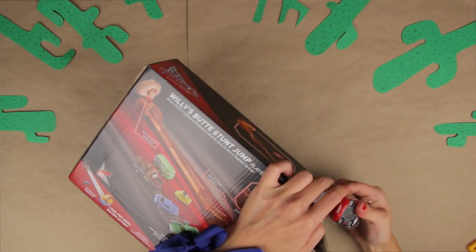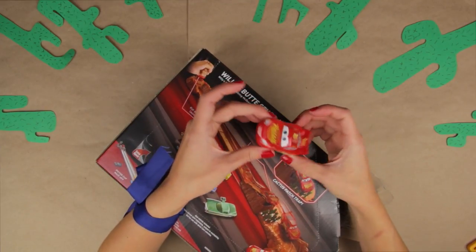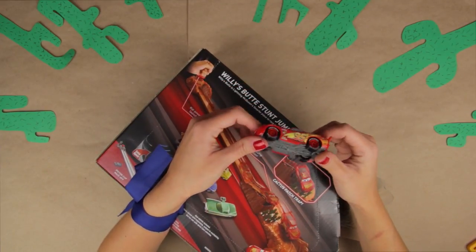Alright, here we go! Lightning McQueen, number 95! As always, ready to race!